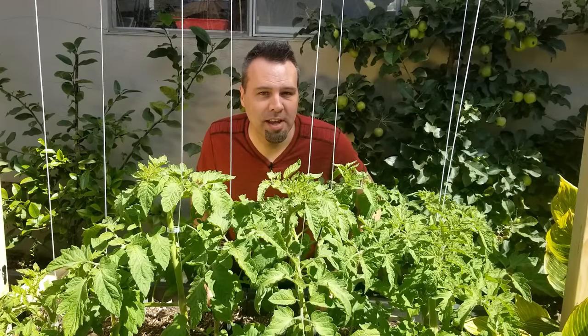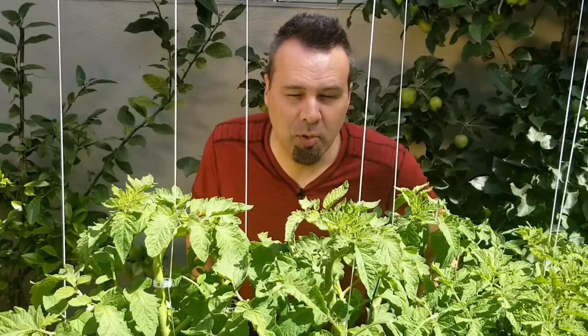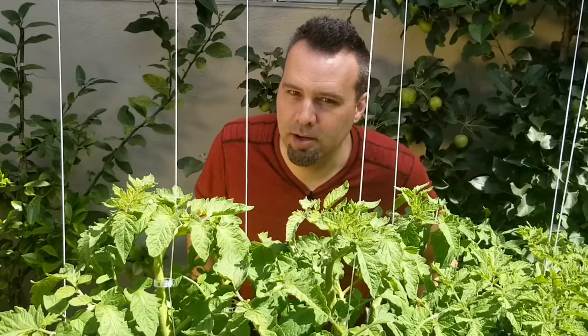According to a random survey I found online, tomatoes are the most popular vegetable grown in the garden. But a lot of times you end up with huge plants, lots of leaves, and not a lot of tomatoes.